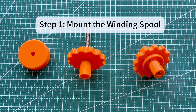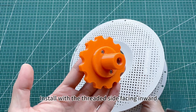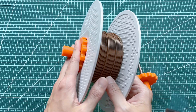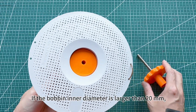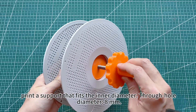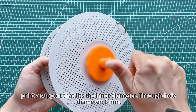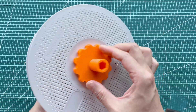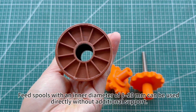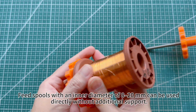For bobbin installation, install with the threaded side facing inward. If the bobbin inner diameter is larger than 20 millimeters, print a support that fits the inner diameter through hole. The shaft diameter is 8 millimeters. Feed spools with an inner diameter of 8 to 20 millimeters can be used directly without additional support.